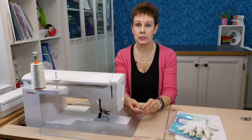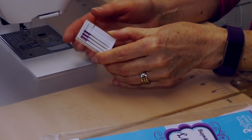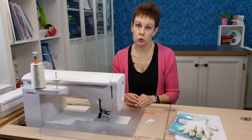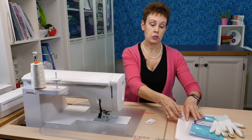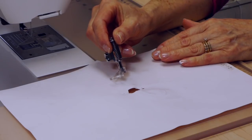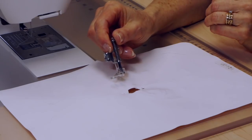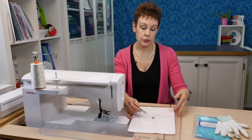One of the first things you want to do is make sure you have a new needle in. On my Janome machine they have these purple tip needles made by Janome, and they work really well for free motion quilting. You're also going to need to have the right foot — this is a free motion foot, or you may hear it called a darning foot. It's kind of hard to see because it's clear, but that's something you're going to want to put on your machine.